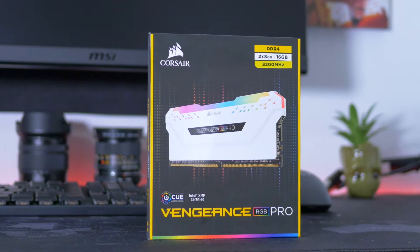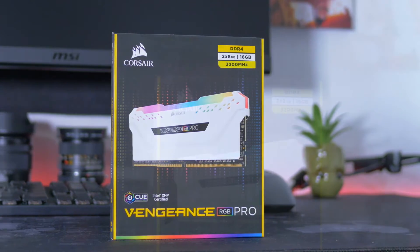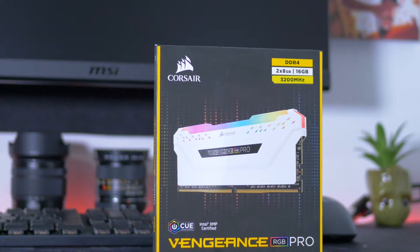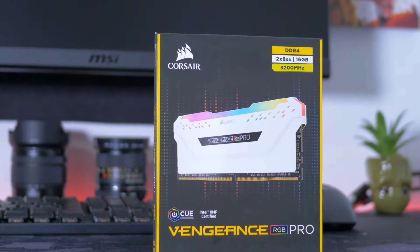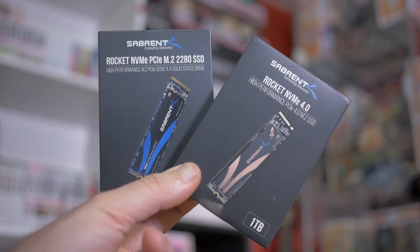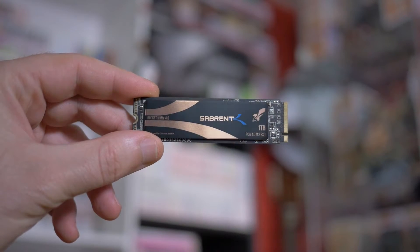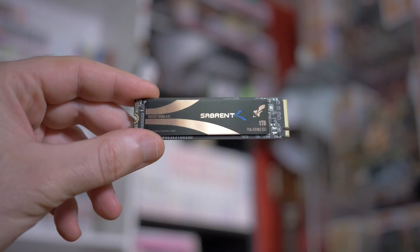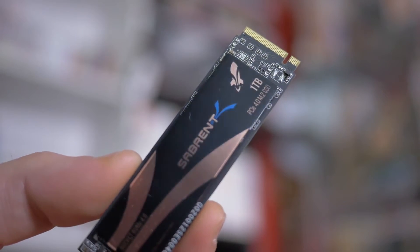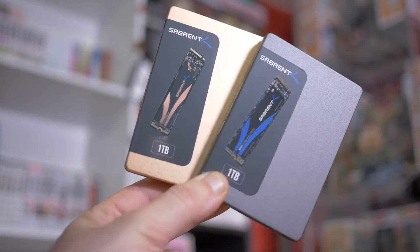Le RAM scelte sono le Corsair Pro RGB da 3200 MHz, ovviamente da 16 GB, in questo caso bianche. Sono delle RAM premium, non costano poco, ma offrono sicurezza e prestazioni, oltre che un design stupendo ed un ottimo effetto RGB. Come memoria invece ho utilizzato due M.2 NVMe della Sabrent: il nuovo Rocket 4.0 da 1 TB con il suo dissipatore, per sfruttare una delle principali caratteristiche delle nuove schede madri AMD, e il mio classico Rocket 3.0, sempre da 1 TB, per tutto il resto.